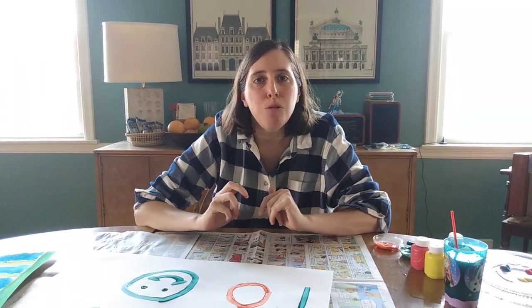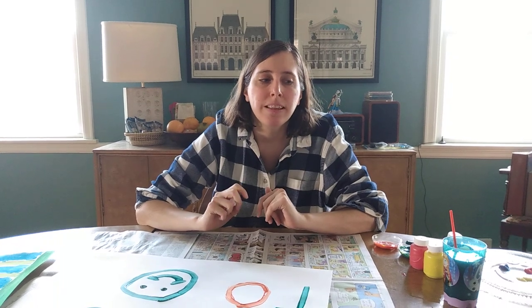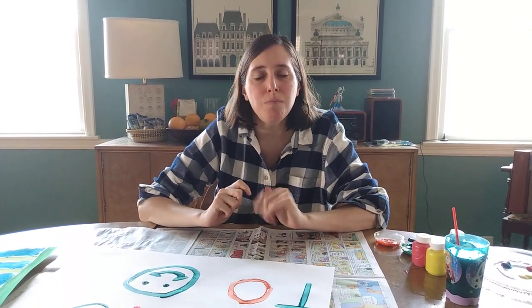It was fun hanging out with you and I'll chat with you soon. Bye bye!